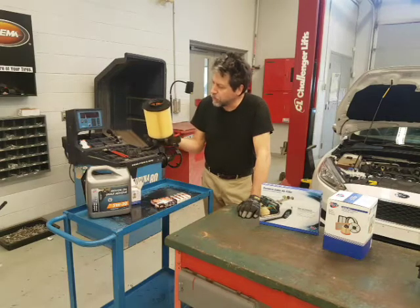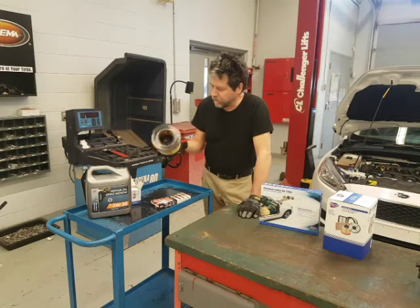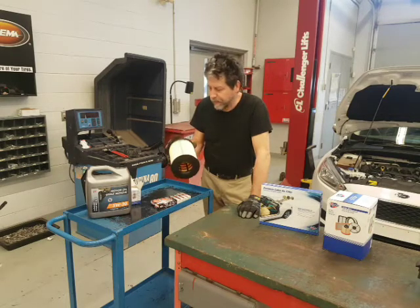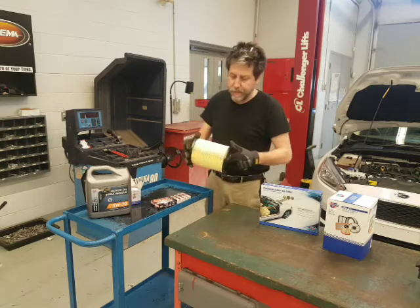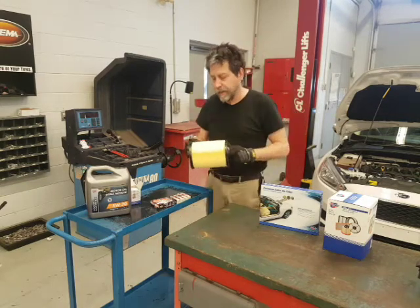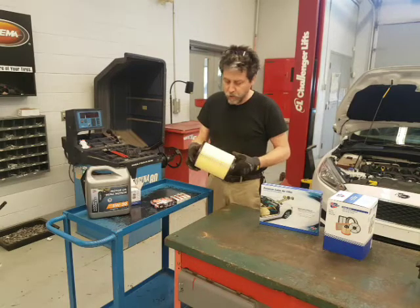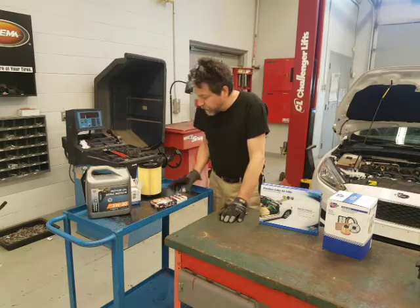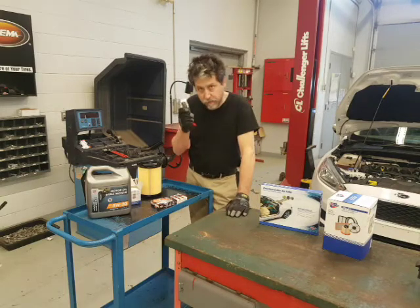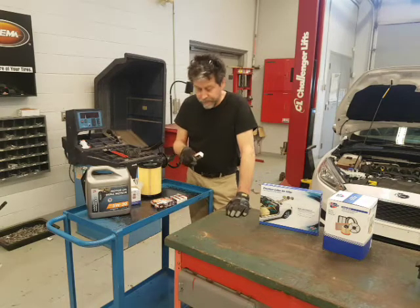We haven't shown air filter replacement, so we're going to show that today. This one's kind of unique — it looks like something out of a tractor. The other one was quite dirty, so we put a light inside or hold it up against the sun and see if we can see through it. The old one was marginal. We're going to do this as well — not expensive. We've got spark plugs. A full tune-up for me is to change the plugs. Just over a hundred thousand kilometers and it's time.